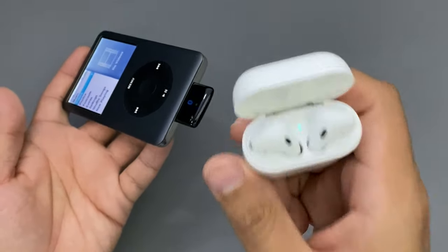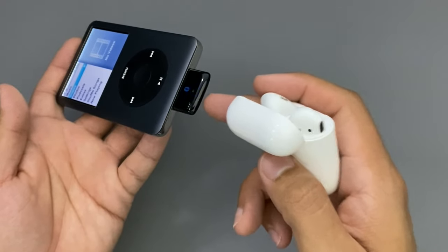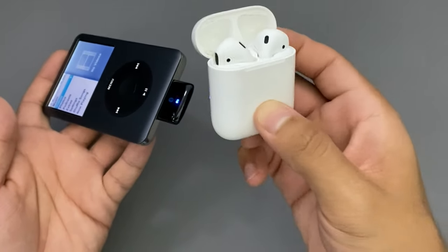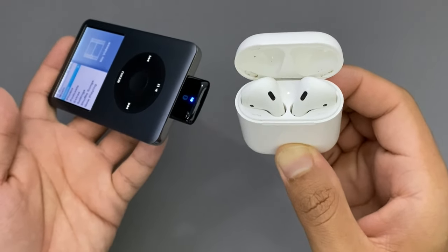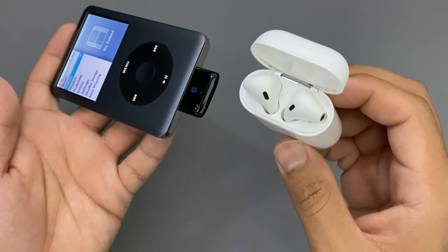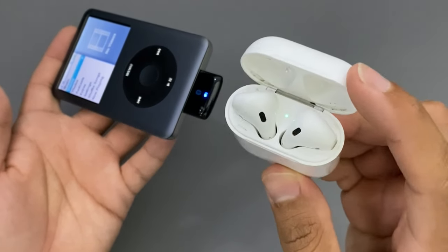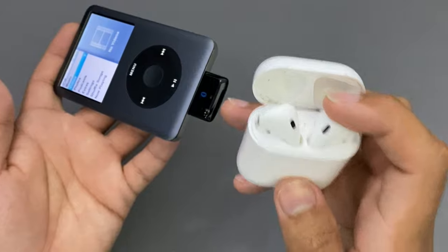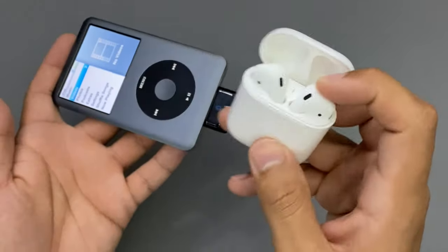So let's start by connecting the AirPods. You open up the lid and press the back button for around six to seven seconds. When this light starts flashing real slow every five seconds or so, that means the AirPods are connected. You can see that the AirPods light turns green and this light should start blinking slower. As you can see, it only took a couple of seconds — when it flashes every five seconds, that means these AirPods are connected to the iPod Classic.